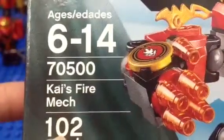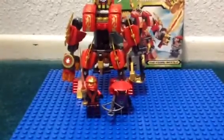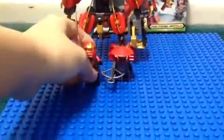Age is six to fourteen. Set number 70500. So let's get on with this. Here it is — let's get onto the first minifigure.